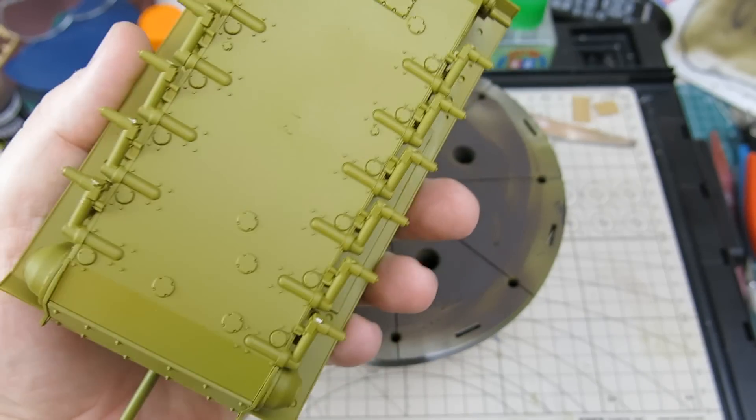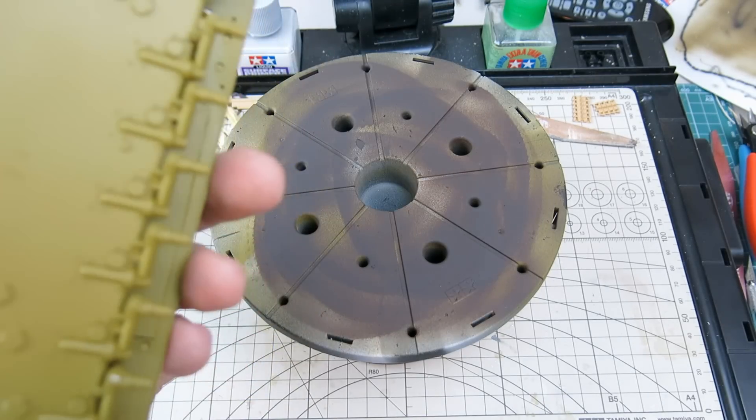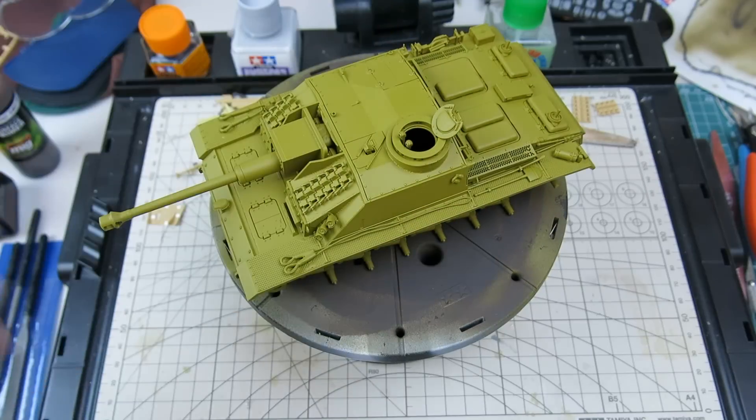There's the primed vehicle. This Vallejo primer has given a really nice smooth finish — self-leveling. You can see where I filled in the sponsons here. Really no complaints.